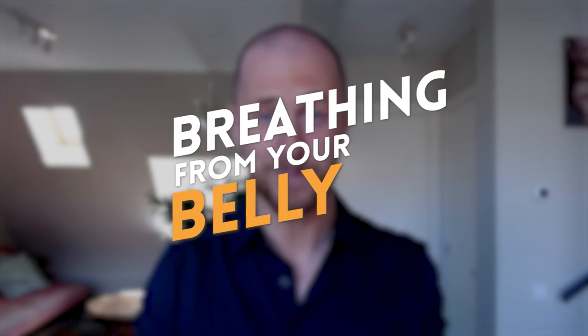Next exercise: breathe from your belly. We've all been in that situation where we're so nervous that we need to breathe so many times just to fill a sentence. So how can you avoid that? By breathing from your belly.